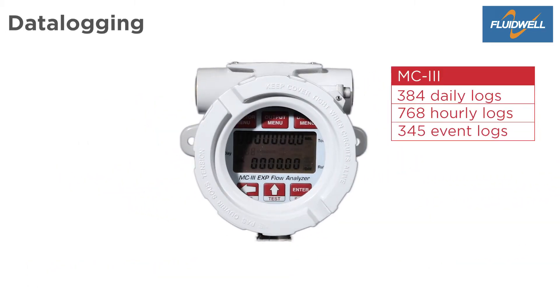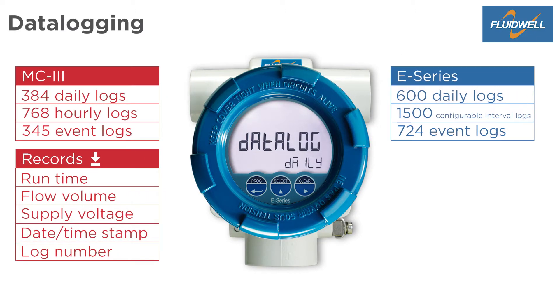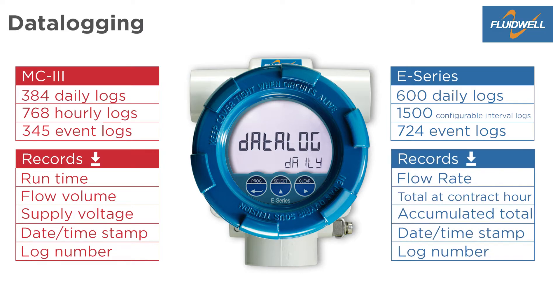The MC3 has daily, hourly, and event logs. Downloaded records contain the log number, date timestamp, flow volume, run time, and supply voltage. The E-Series has daily, configurable interval, and event logs. Downloaded records contain flow rate, total at contract hour, accumulated total, date timestamp, and log number.